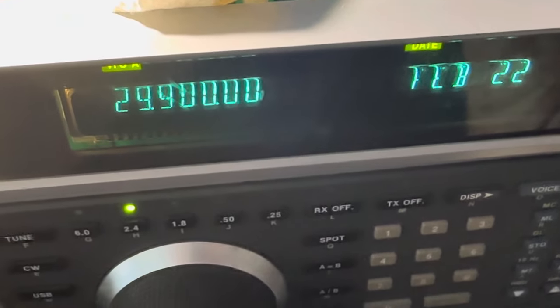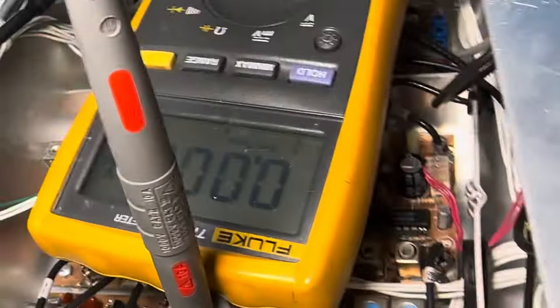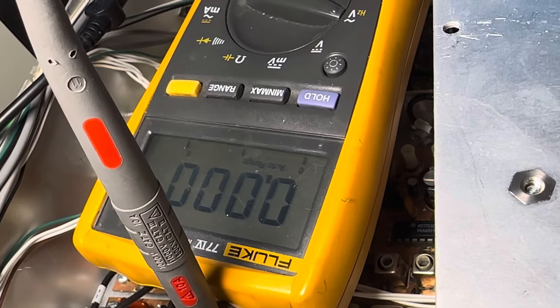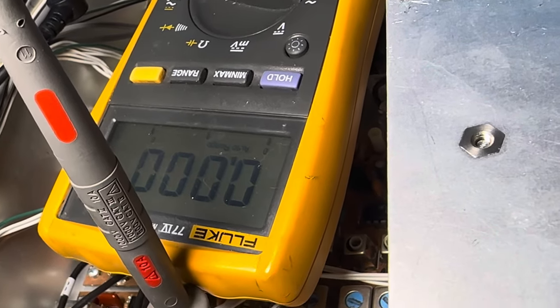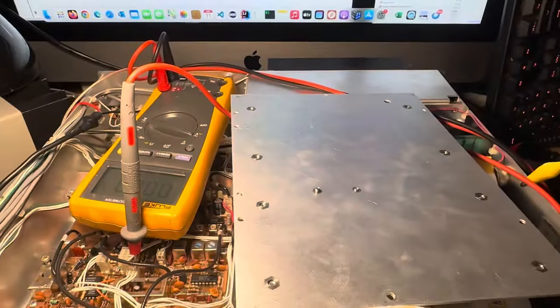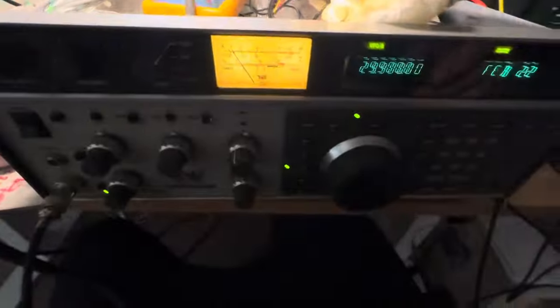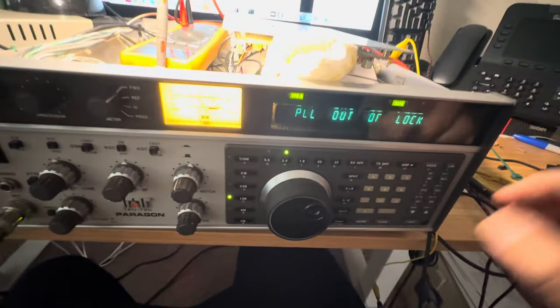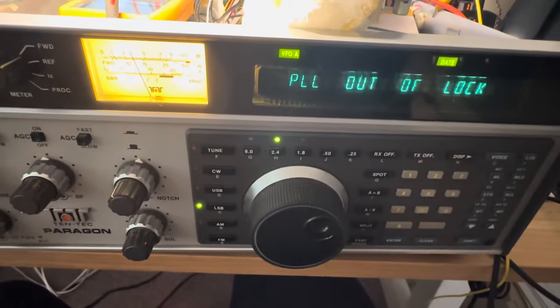That's how you can use a meter to figure out where you are with these coils and sync them — phase-lock loop them. I've been dealing with 40 meters, and that's been a real pain. I still can't sync 40 to save my life, but there's 40.